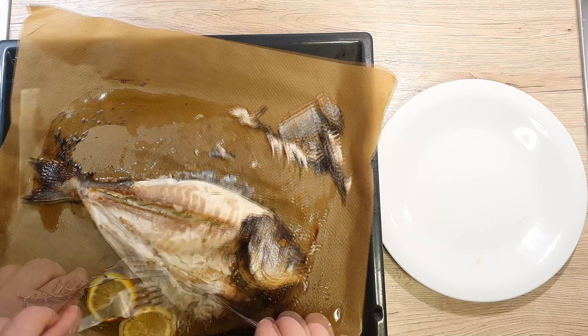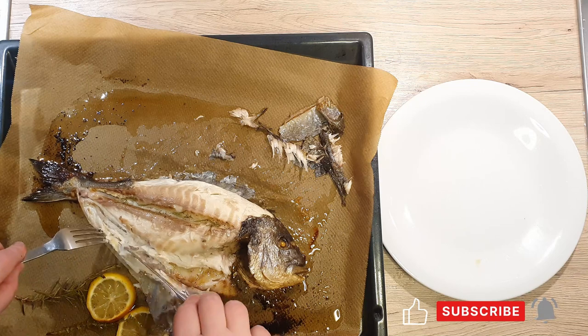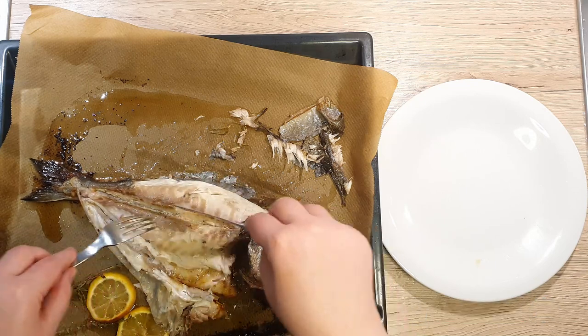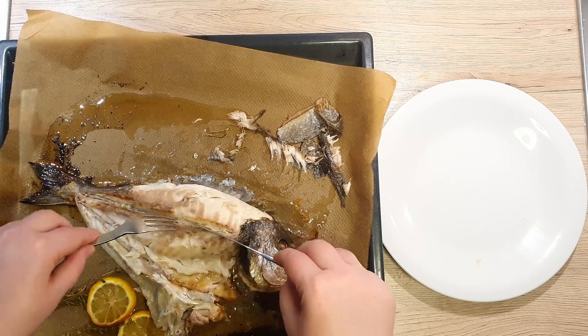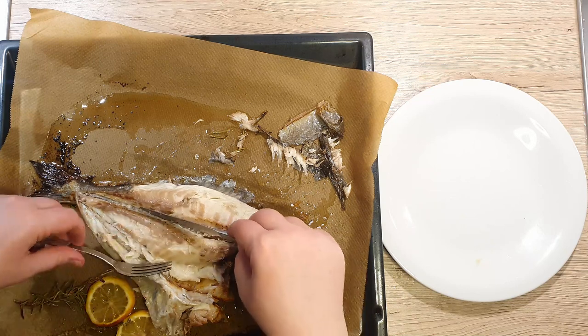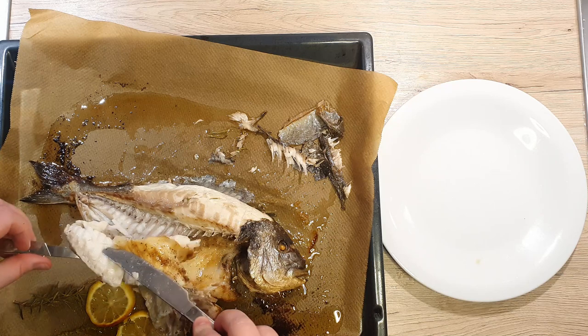If you enjoyed this video and would like to see more content like this, please consider subscribing to my channel. With your knife, make a small incision along the middle of the fish — this way you will separate the upper and bottom parts. Push downwards on the flesh to detach it from the bones.